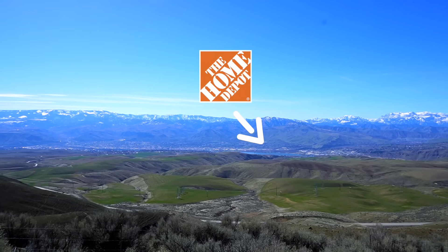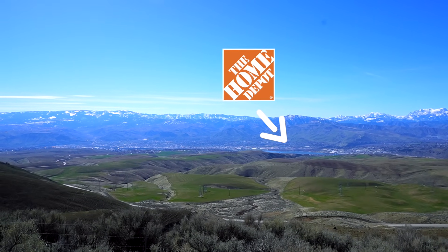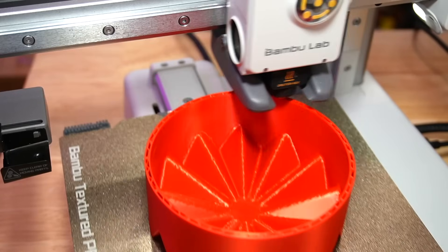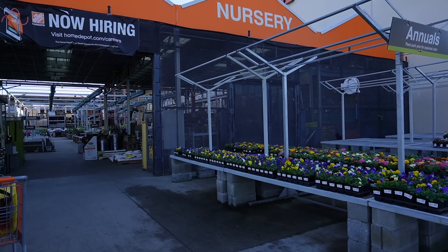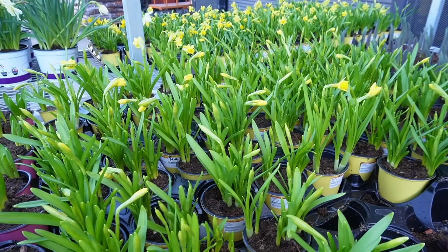Welcome to the channel! We are down here at Home Depot and we are 3D printing some plant pots because it's spring. We're printing those on the Bambu Lab A1 Mini — you're probably seeing some b-roll of that right now — but I'm at Home Depot to grab some potting soil and some plants.